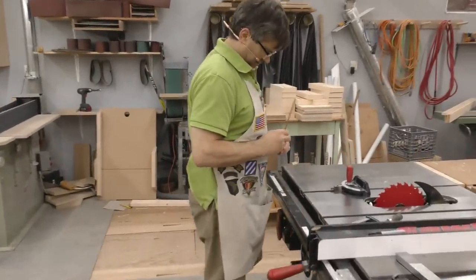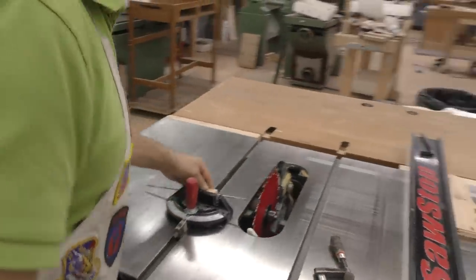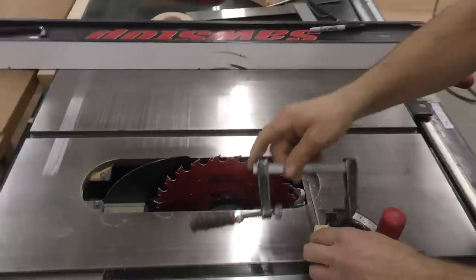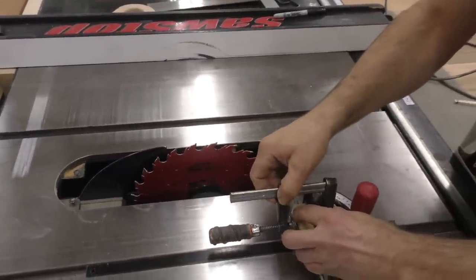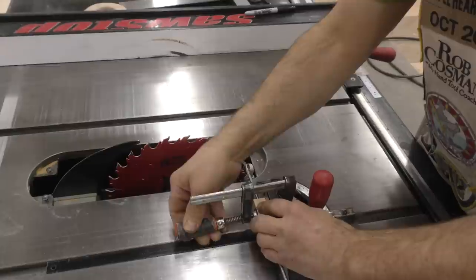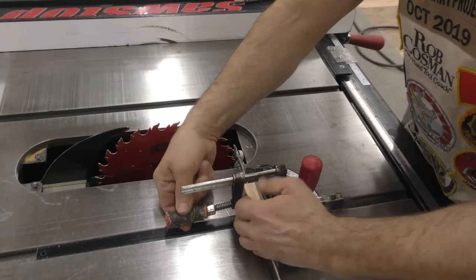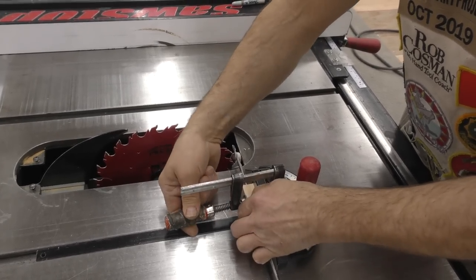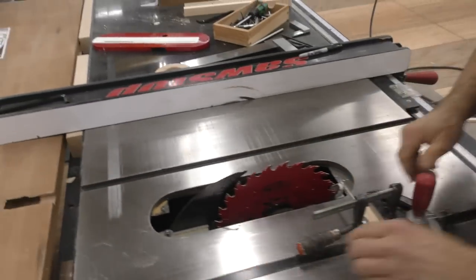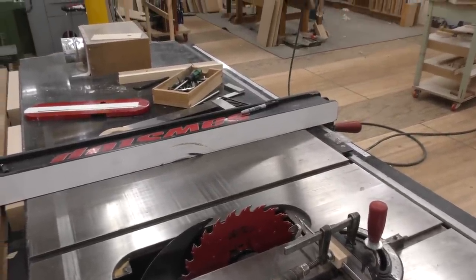I just got a hole all the way through that. Hopefully this will fit — might have just enough friction that it'll hold it in place. And it does. I'm going to put that on there, clamp it in. I want it down fairly low so I can get access, though I can't get much lower than that.